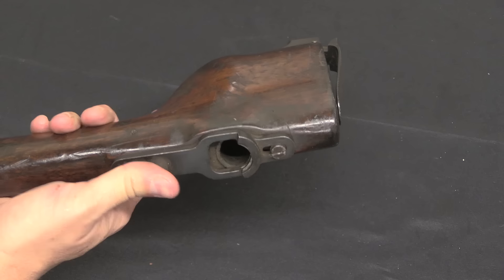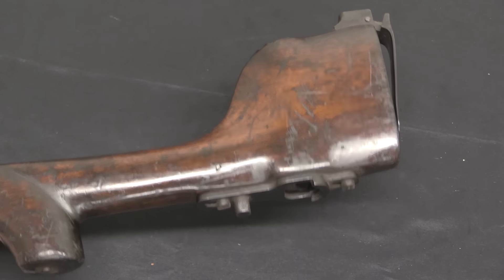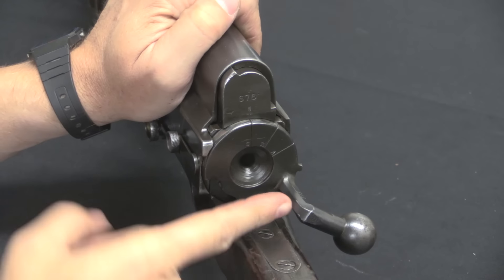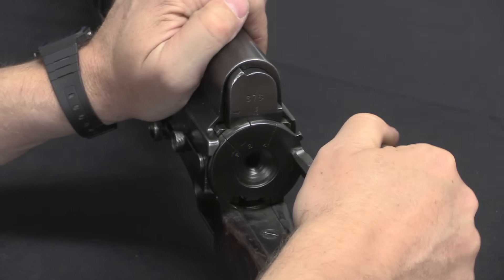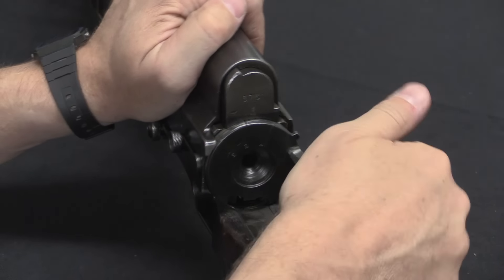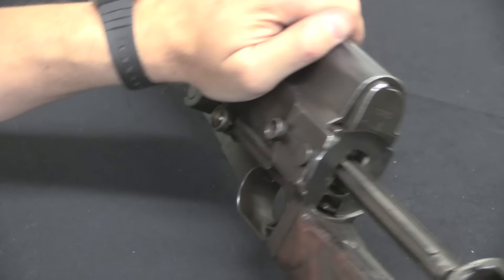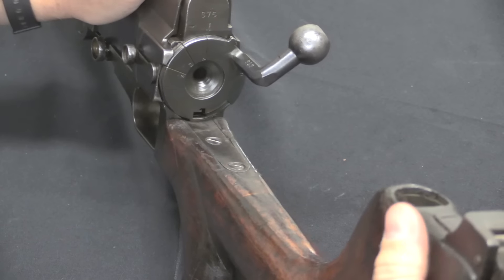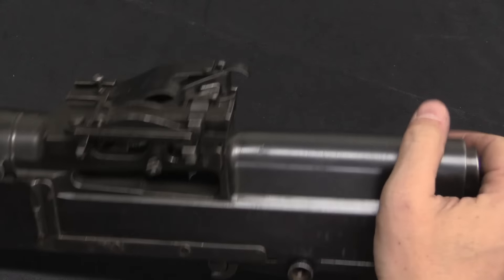In addition to the bipod on the front, we have a locking socket on the back for a rear monopod that would allow you to set the gun up more or less supported for more accurate long-range fire. There is a flip-up shoulder rest here as well. The selector is one of the particularly clunky features of the Hotchkiss — three positions: S for safe, rotate up one position for semi-auto marked R for repetition, or full-auto A for automatic. To charge the gun you rotate it all the way over to that side, pull it back, then rotate it back to your firing position.